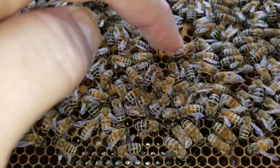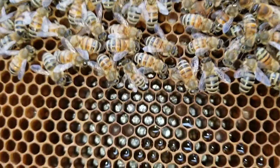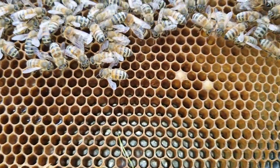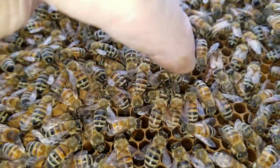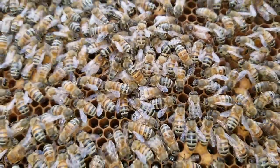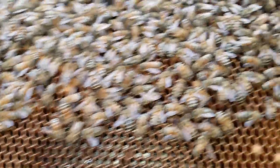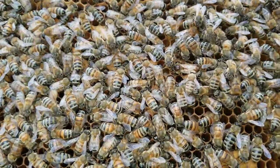I showed you some things like drones, we looked at some cap brood, we looked at some young brood down in the cells looking for very white, beautiful, glistening larvae. We saw the queen — she's still right here, by the way. Setting a frame like this on your picnic table and just practicing finding the queen — find her, look away, look at other stuff, and then practice finding her again. You can just practice over and over finding the queen. It's really good practice.